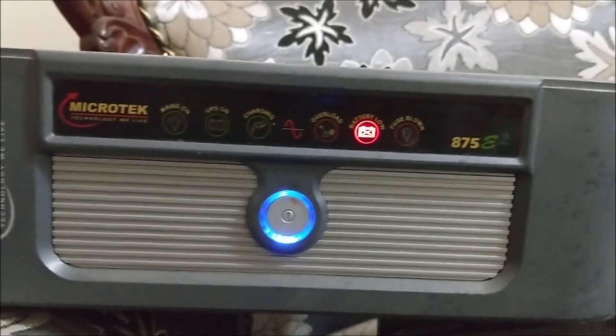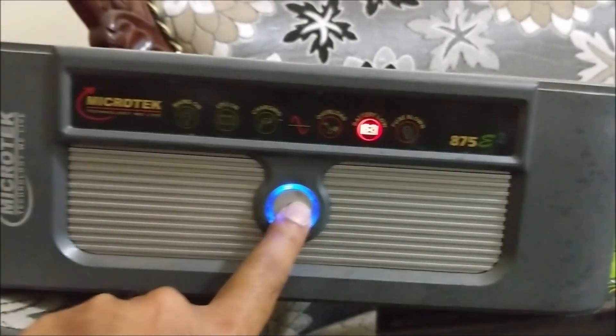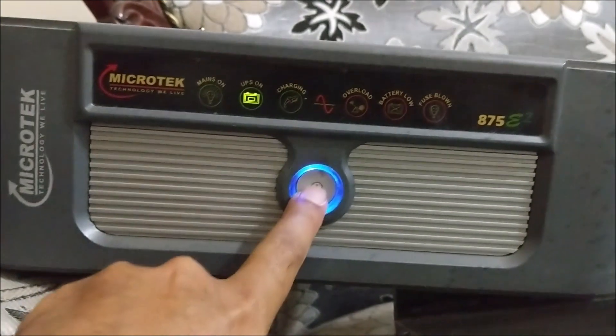Hello everyone, welcome once again to my YouTube channel DIY Repairs. Today we are going to fix the low battery issue in this Microtech inverter 875E2.